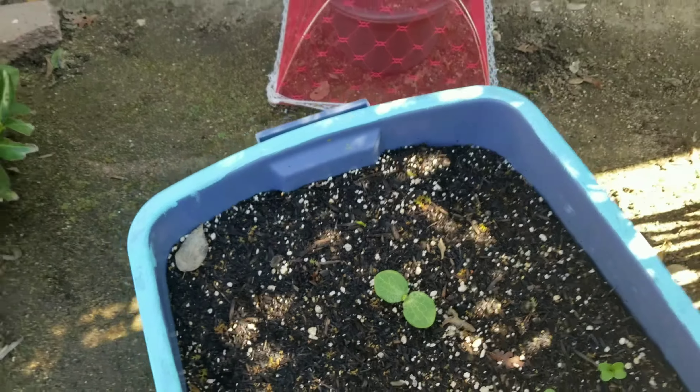In here I have four jalapeño pepper plants, and then coming up right here you can see onion - I have globo onion, one, two, and three, and then another one over here and another one over here, just making use of that in-between space.